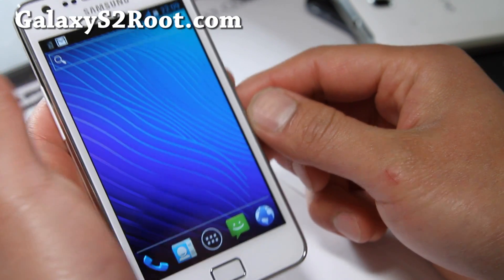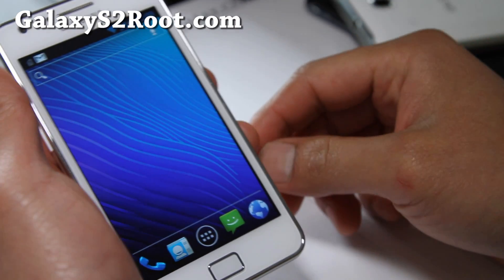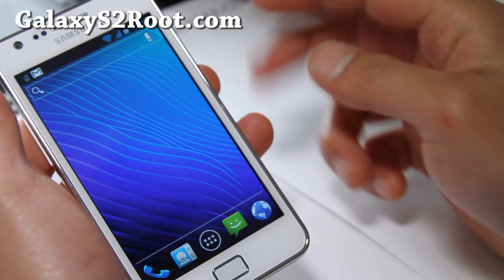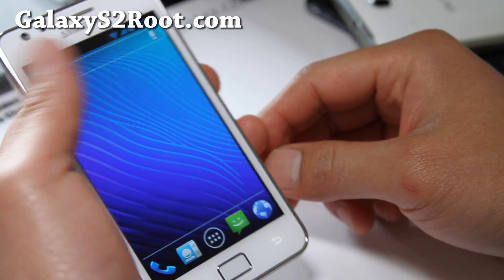You can get everything that's good about ICS already on your Galaxy S2 i9100 without waiting for the official version. I think this is definitely up there — try it out.